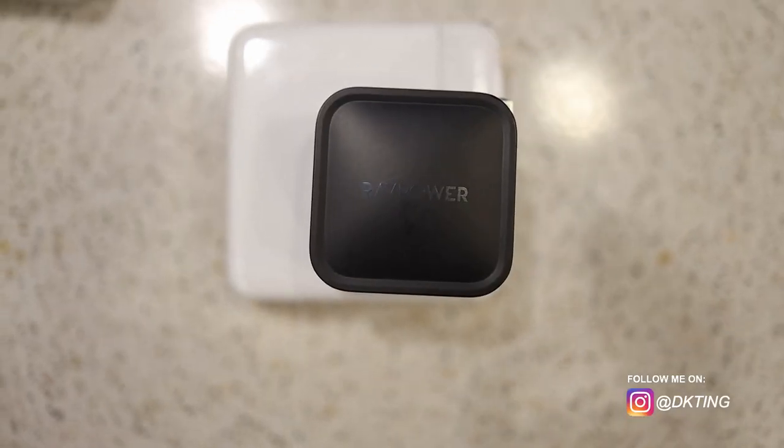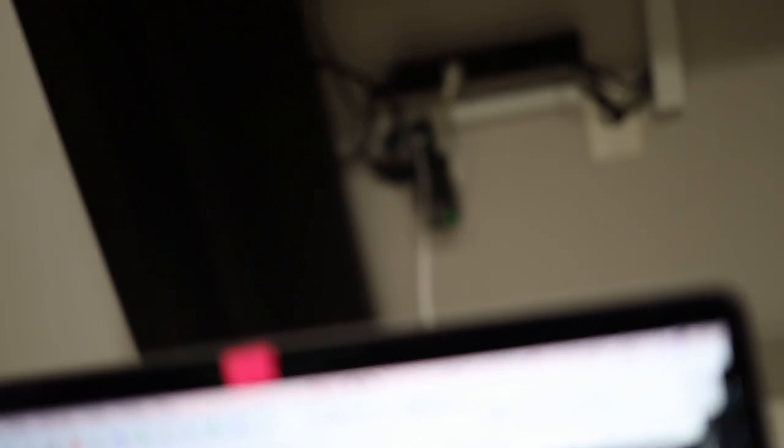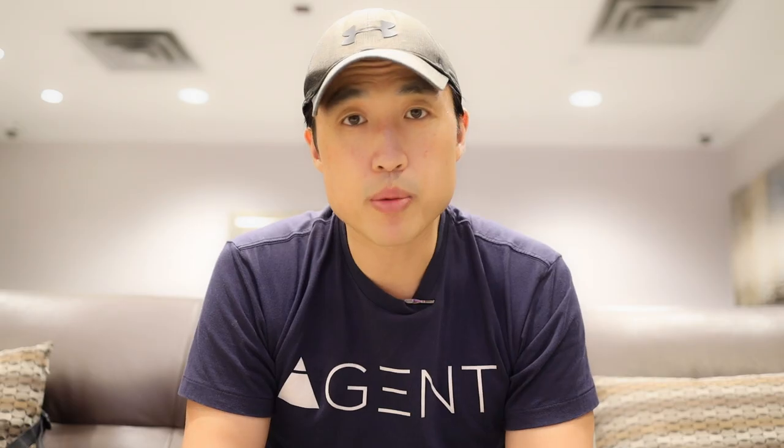I have a MacBook Pro 15 inch and I wasn't sure if the power adapter was going to accommodate, because that one's an 85 watt power adapter. I read stuff online that it would just charge slowly, and I'm happy to tell you that it does charge reasonably. But if you have a MacBook Pro 13 inch or MacBook Air, this is going to definitely work well for you because those are 61 watts and below.